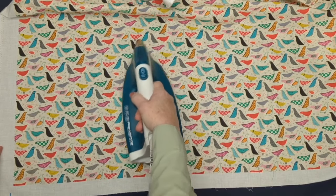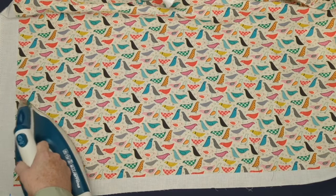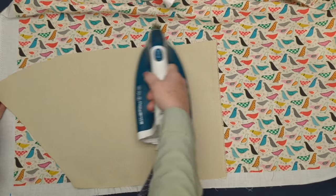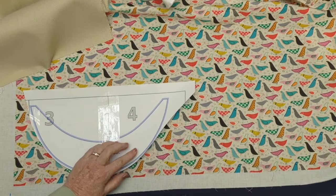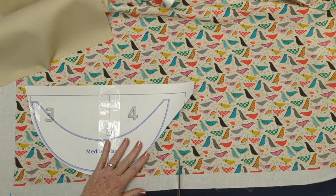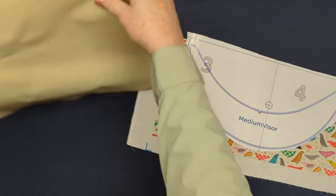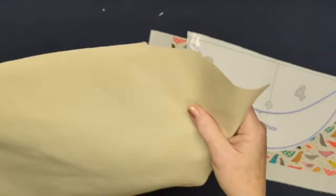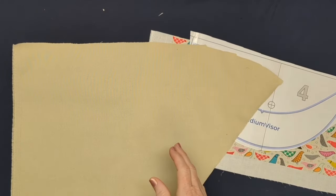With my cottons, I like to give them a good steaming and pressing before I cut — just a bit of a pre-shrinking heat treatment — and I'll do the same thing on my piece of cotton twill. There is my visor template; I'm using the size medium, which is the average woman's head size, cut from my pattern package. A medium is a head size of about 22 and a half inches or 57 and a half centimeters going around the head just above your eyebrows and just above your ears.